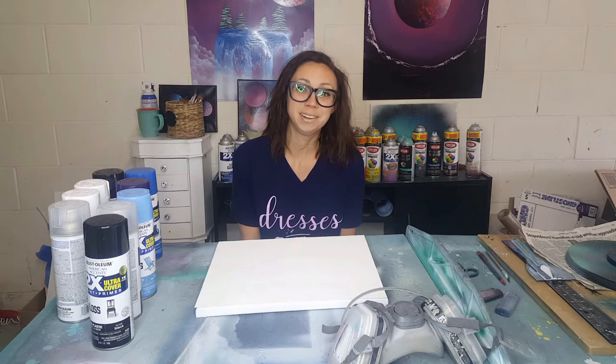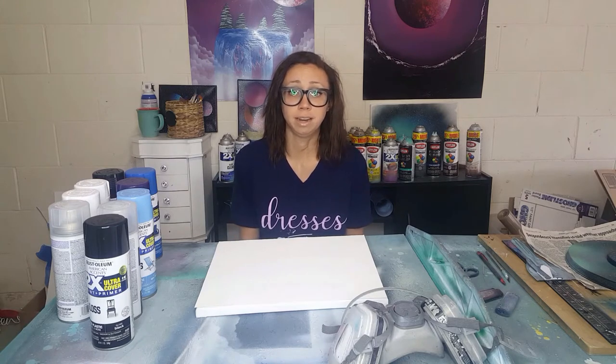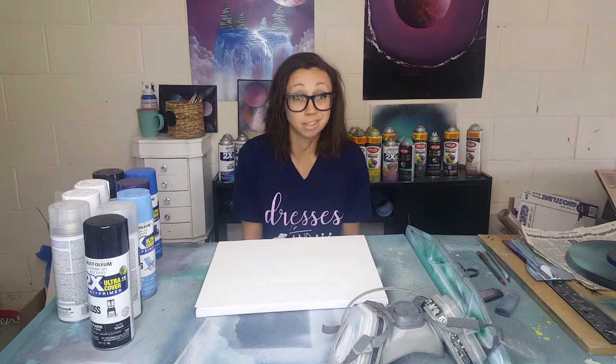Hi guys, I'm Kirstie from Once Upon an Artist. I'm making this video because when I first started spray painting I had a lot of questions, and the tutorials are wonderful but there's not really one video that just goes through exactly what you'll need to get started. So I figured I'd make that for you today.